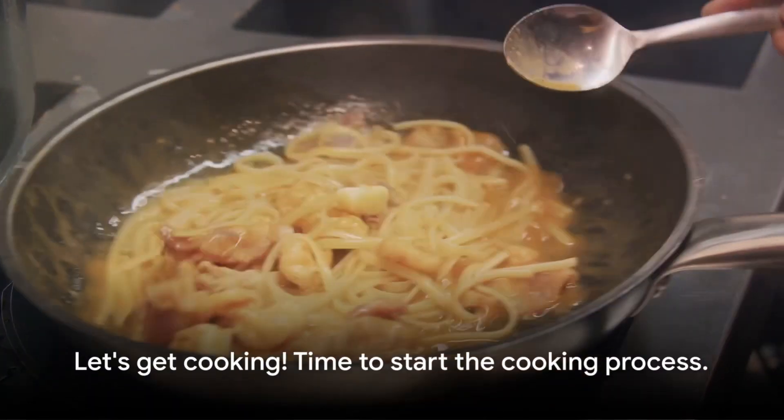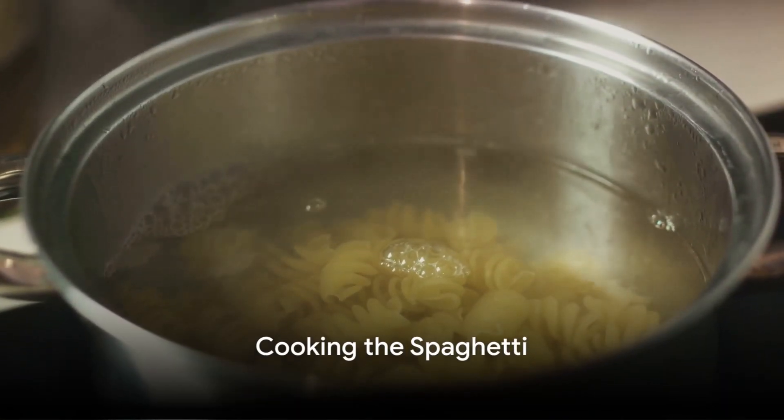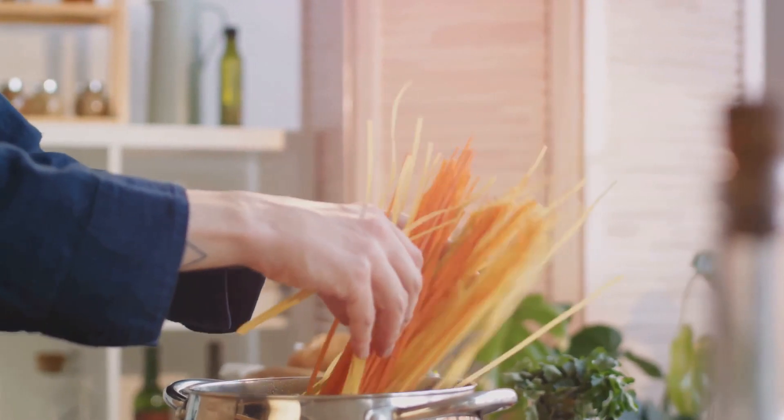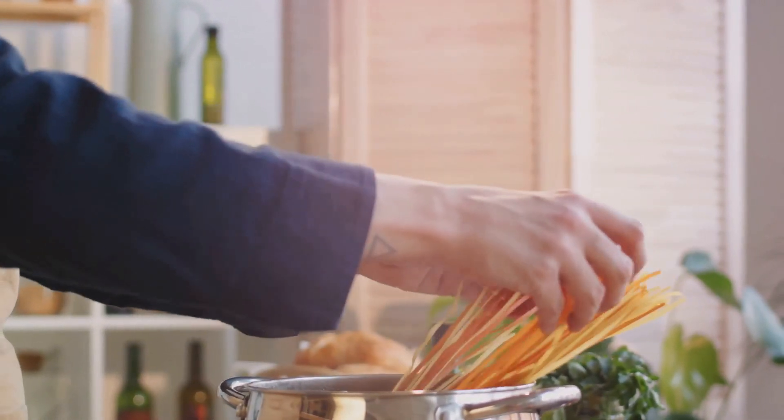Got all the ingredients? Great! Now let's move on to the cooking process. First off, we need to cook the spaghetti until it's al dente. You might wonder, why al dente? Well, it's because we want our spaghetti to have a firm bite — not too soft, not too hard, just right.